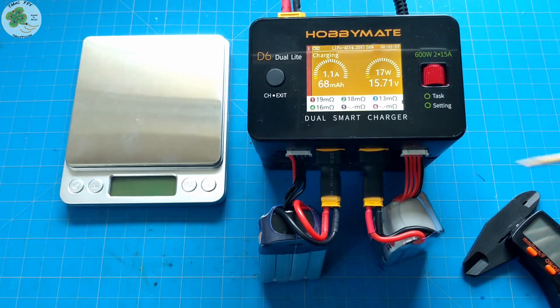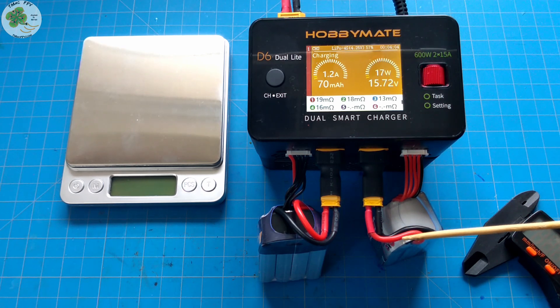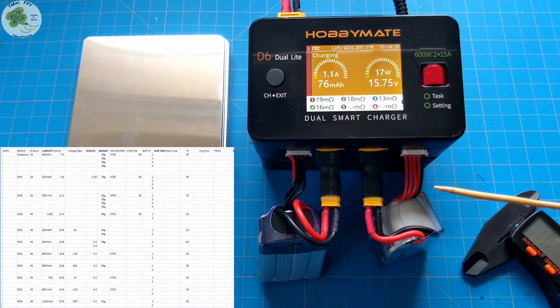When you measure the IR of your new micro FPV drone batteries, remember to record it somewhere as a reference for future measurements. You can write it on the LiPo with a Sharpie pen, or as I demonstrated using the D6 Dual Light Charger, I use a LiPo Battery Management Excel spreadsheet — I'll place the template for you to download in the video description below.